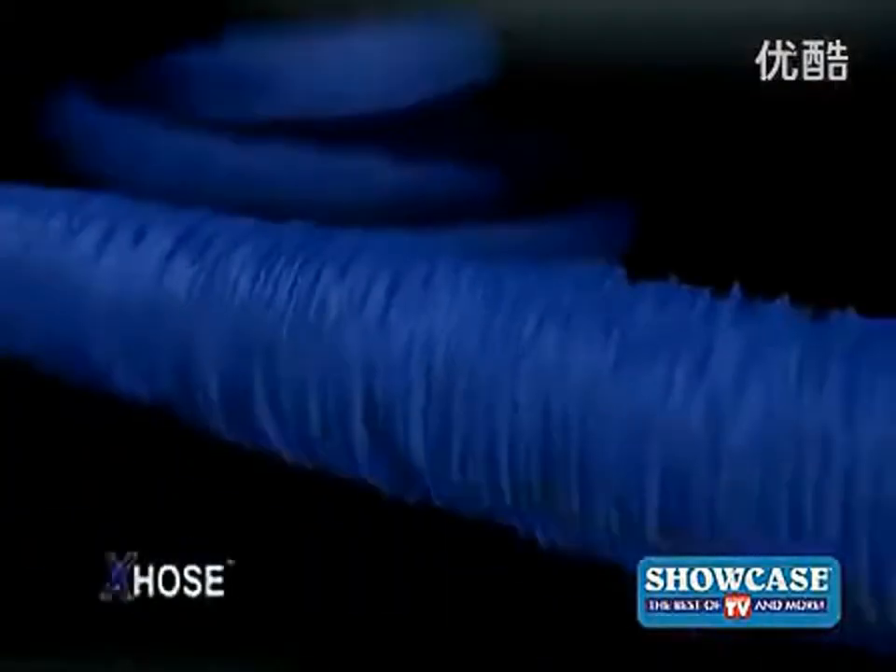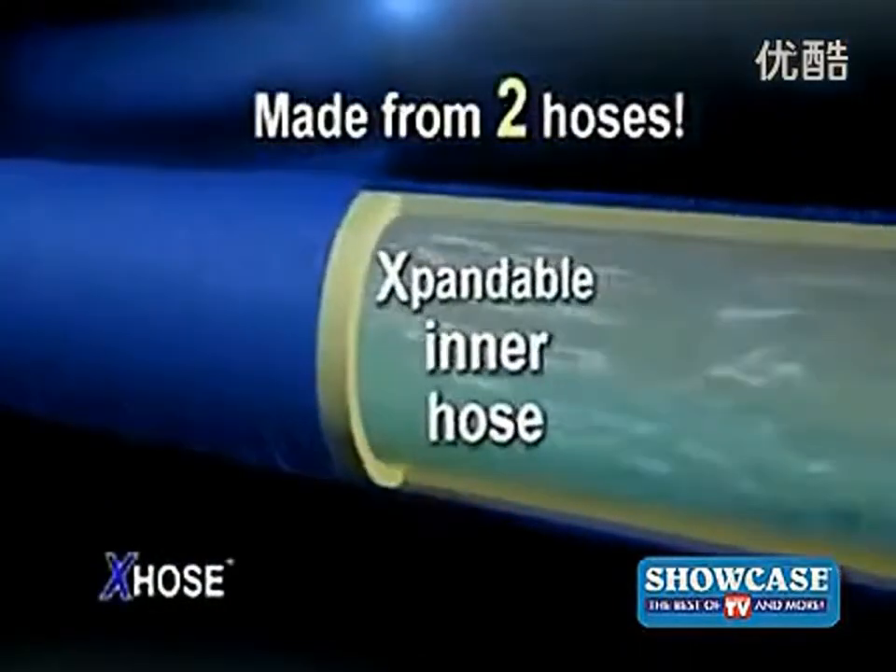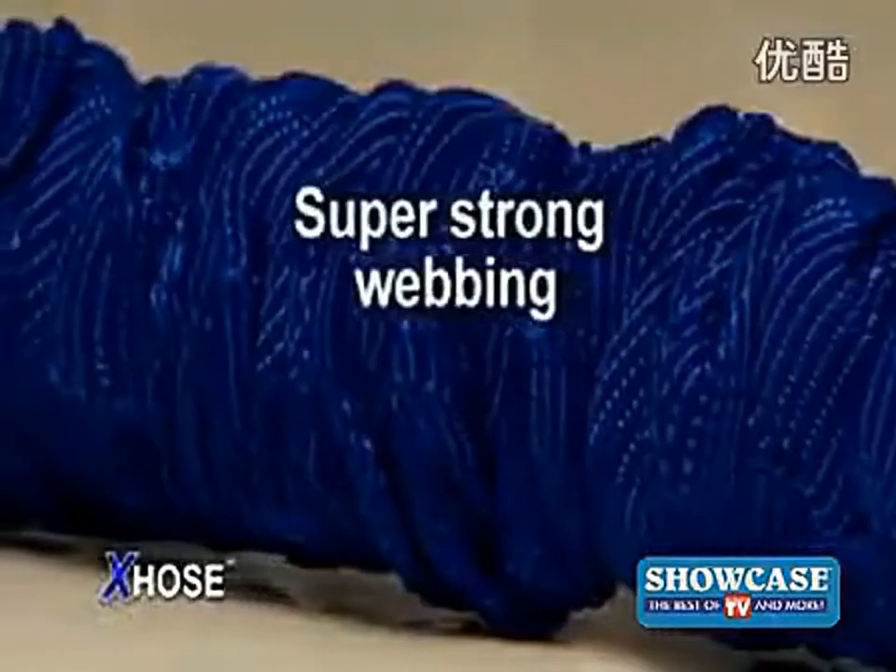Unbelievable! The X-Hose is actually made from two separate hoses: a tough, expandable inner hose and a folded outer hose made from durable, super-strong webbing.